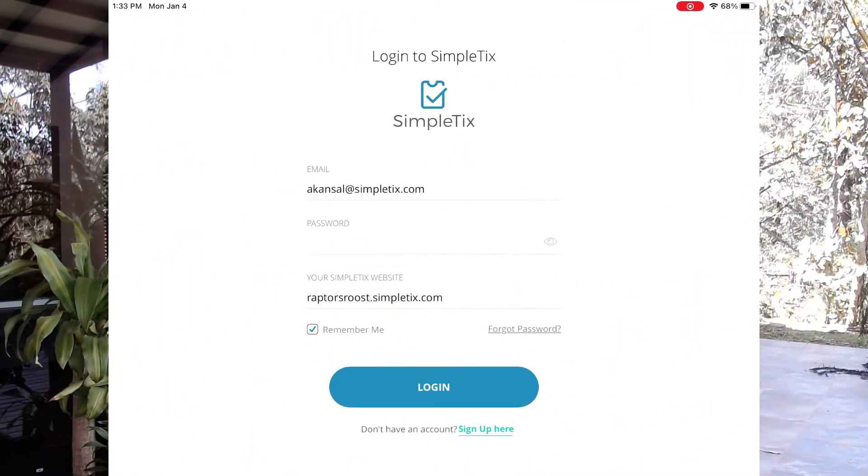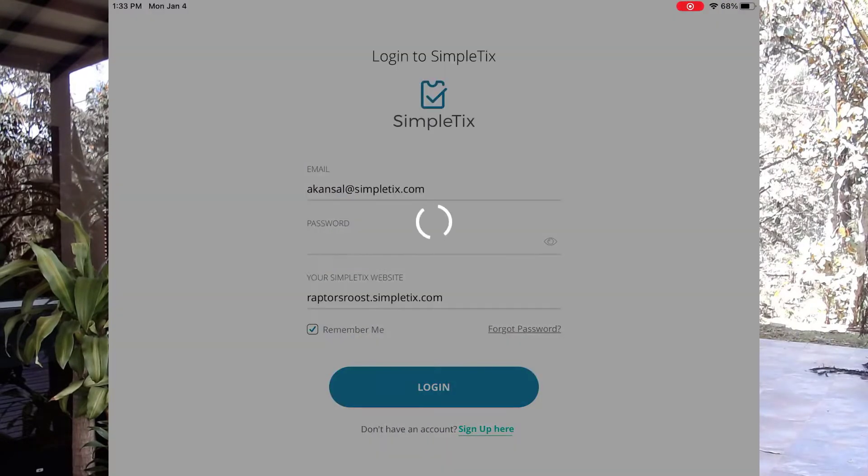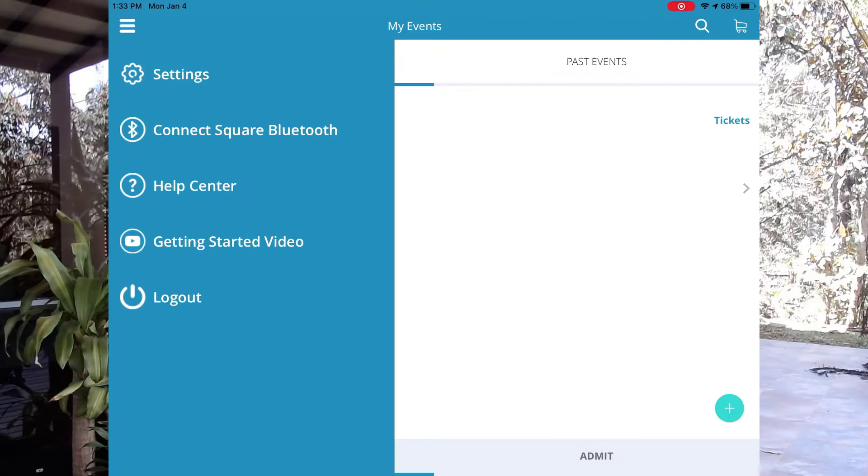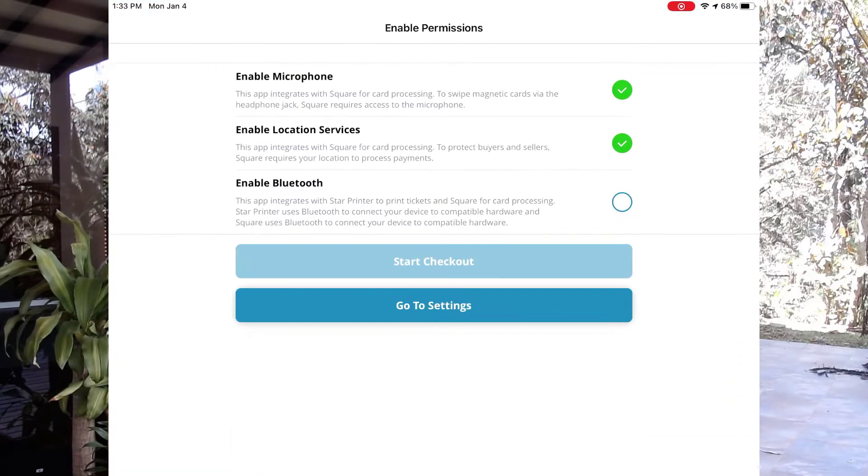This is the wireless chip reader. The very first step is I'm going to log in to the Simpletix Box Office app, and I'm going to choose to go to the settings icon, which is in the top left hand corner, and I'll choose connect a Square Bluetooth.